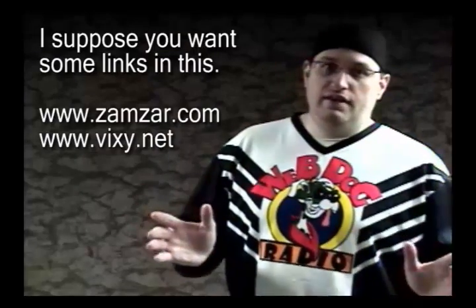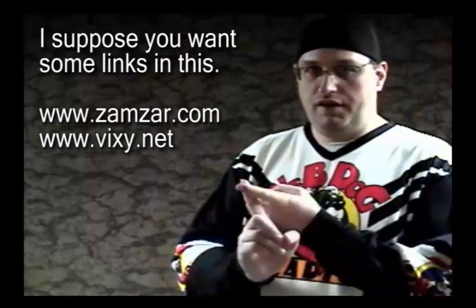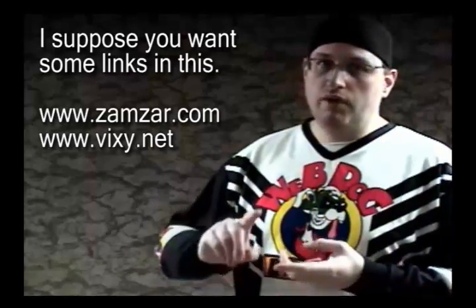The best part about all this is that a lot of these conversion sites let you convert the file to a different video format, or you can rip the audio off of it and just save the audio. I really recommend this if you have something like a radio show that doesn't really have any video behind it, or if you just want to save it as an MP3. That's the easiest way to do it.